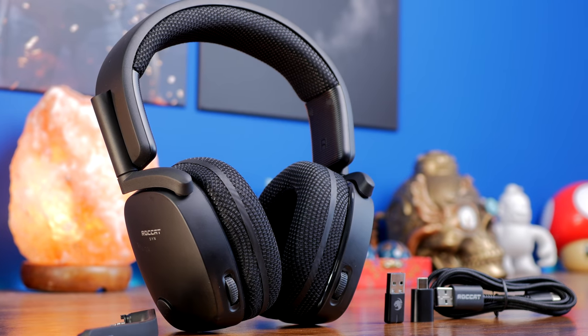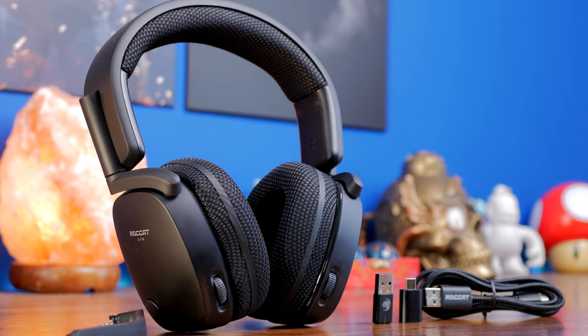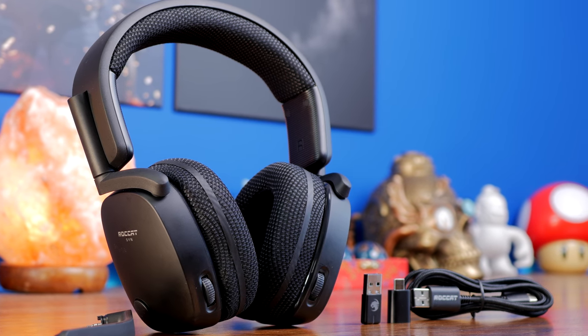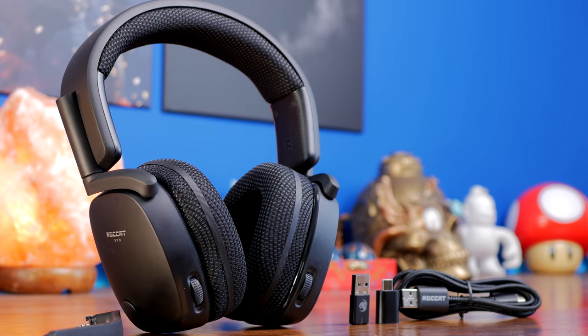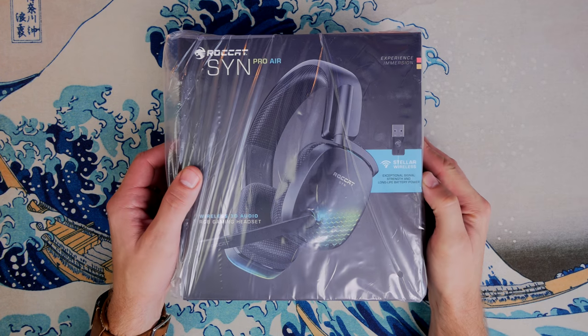Hello, this is the Provoked Prawn and this is the Roccat SynPro Air. This is an interesting offering from Roccat, which is a combination of Roccat's design with Turtle Beach's sound, because Turtle Beach has recently acquired Roccat, and so now the two are merging their technologies together with an interesting end result.